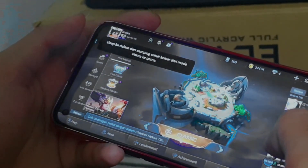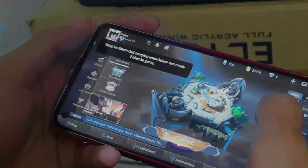Reno5 juga sudah punya yang namanya fitur Fokus Game. Teman-teman bisa main game sepuasnya dengan mode fokus game ini — tidak ada notifikasi masuk, dan tidak bisa memencet menu lain selain menu game. Berikut ini saya tampilkan hasil dari foto Reno5, silahkan teman-teman nilai sendiri gimana hasilnya.